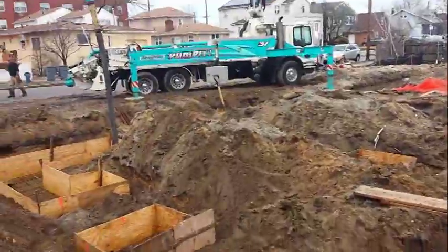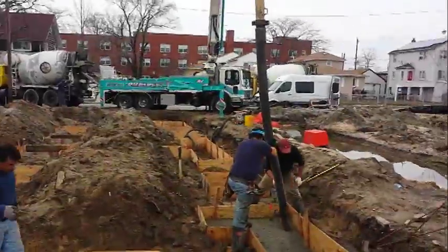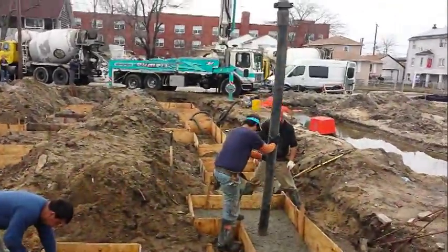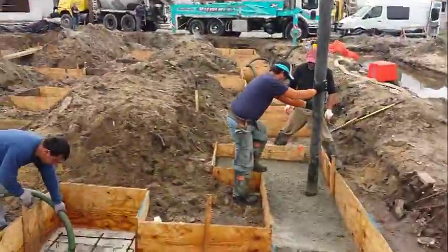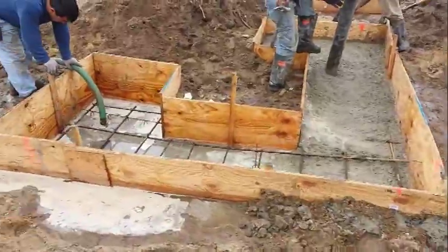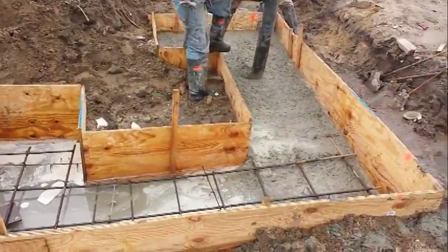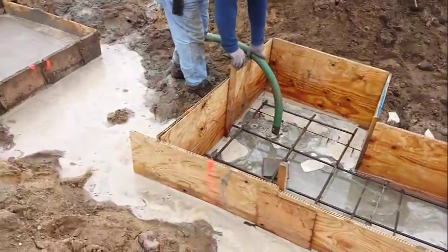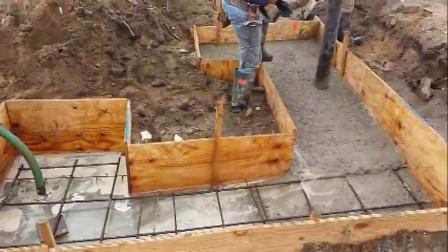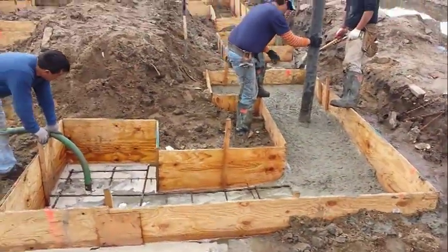I'm going to get back to you guys later when the concrete is here and tell you a little bit about the pour. We're going to pour our grout beams. The boom truck is pumping the concrete inside the hole. At the same time I'm dewatering the water. That's how things need to get done here.